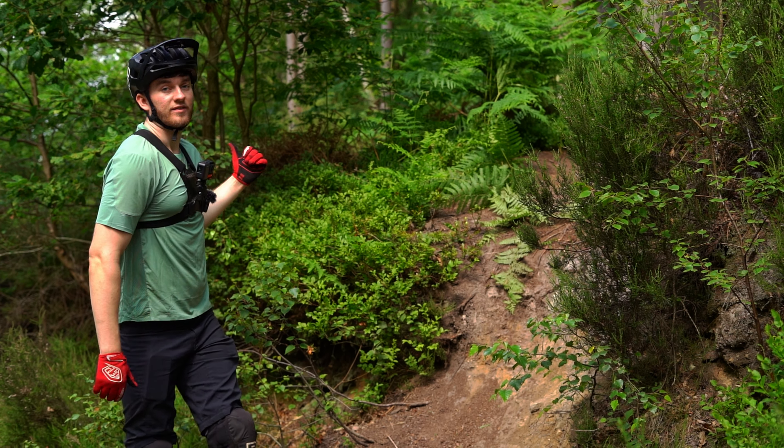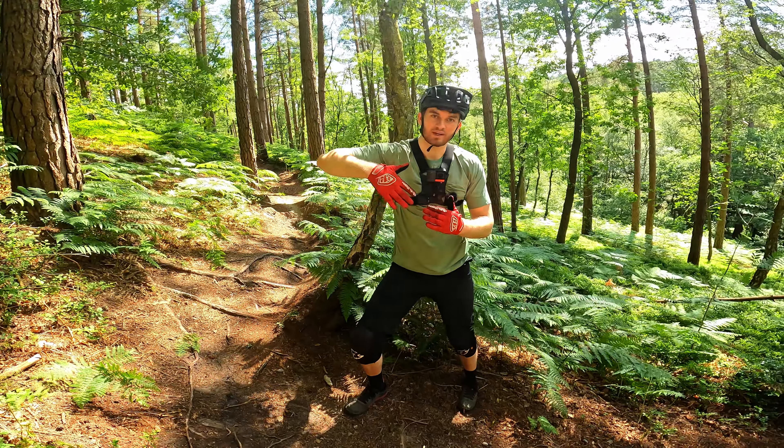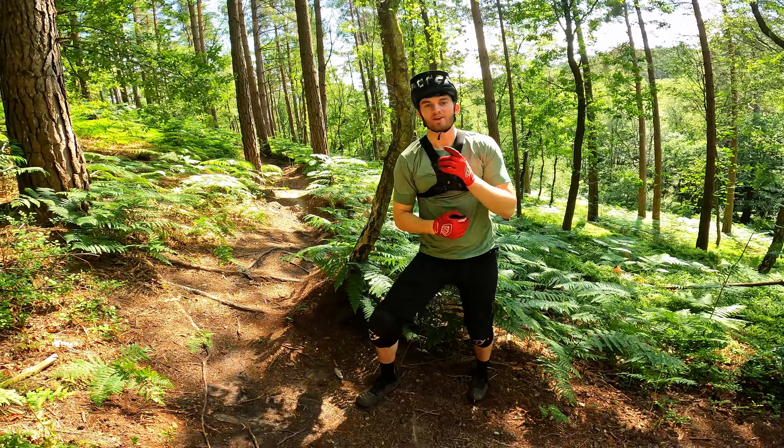Trick number four is the endo or little endo turn. I actually find this really fun and really good. We've got a corner here that's basically a 90-degree angle with roots and all kinds of mess into a steep straight-down section. What you'd normally do is ride over the bumpy roots at that angle and then turn straight into a steep rooty downhill. What I like to do is pull the front brake, do an endo, get that rear wheel around, point yourself straight down and go — it looks cool, it's so smooth, and it looks impressive.